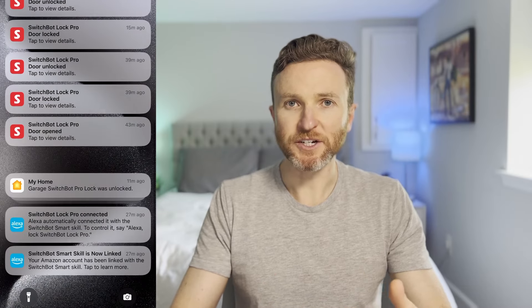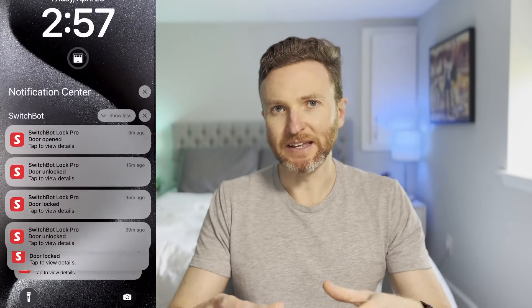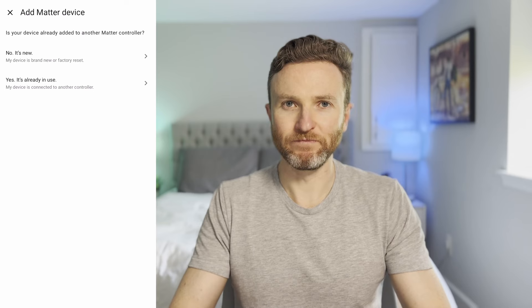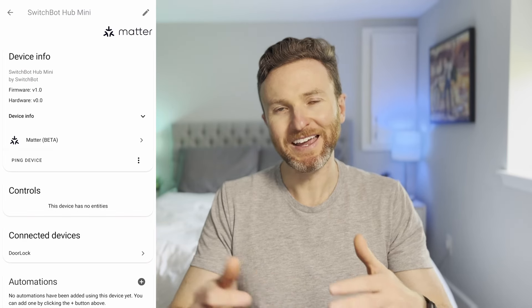By default, you'll get notifications from the Apple Home app and the SwitchBot app each time the door is locked and unlocked or opened and closed — you might want to change this in the app settings because it can be a lot. If you'd like to add the lock to Home Assistant as well, go to the Hub Mini in the Apple Home app and click Turn on Pairing Mode and copy that code. Open Home Assistant on your mobile device and go to Settings, Devices and Services, Add Integration, and search for Matter. Once added, go to Devices, Add Device, choose Add a Matter Device, and click Yes, it's already in use — because the lock has already been added to Apple Home. Choose Apple Home and paste the code you copied. Lock Pro should now be visible in both Apple Home and Home Assistant. The two key takeaways: you must reset the Hub Mini prior to setting up Matter, and start with Apple Home before adding to Home Assistant.